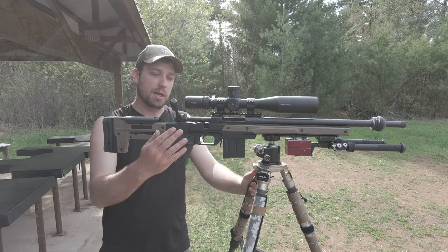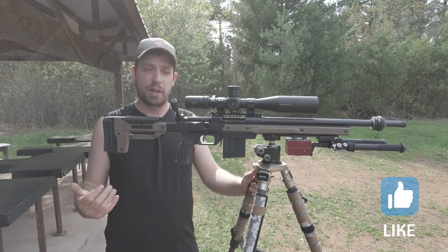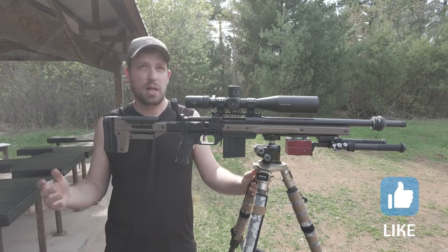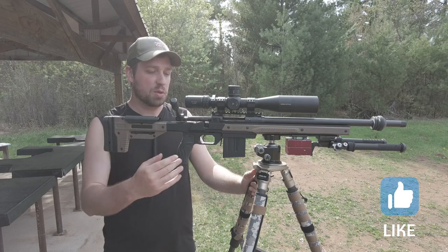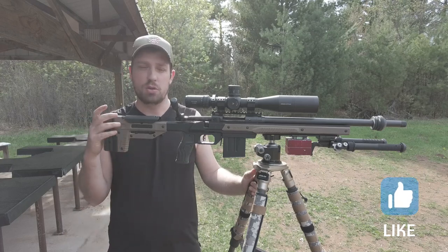Welcome back to the channel. Real quick update on this Orcs chassis. I have two Orcs chassis — both of them are holding a Savage. I have one for a Savage 12FV, and then I have this one for a Savage Model 10. This one's chambered in .308 and the other one is a .223.